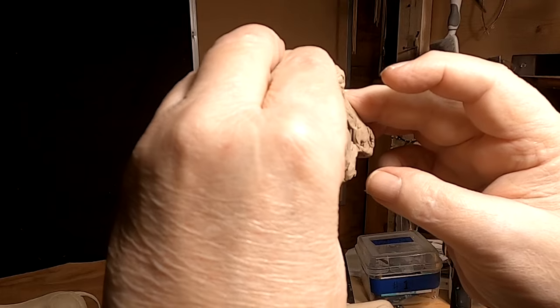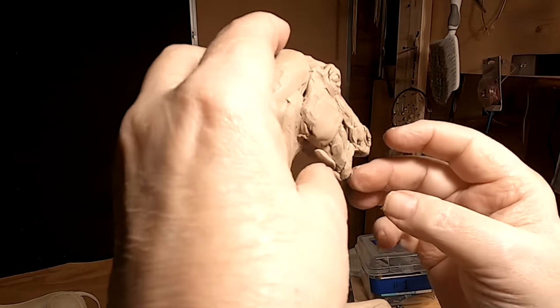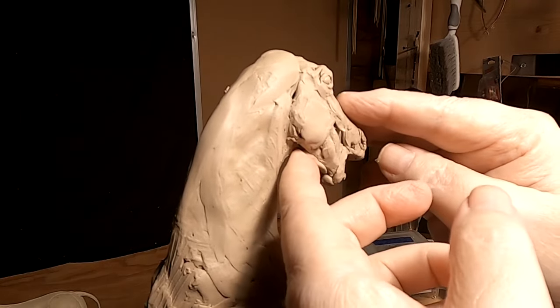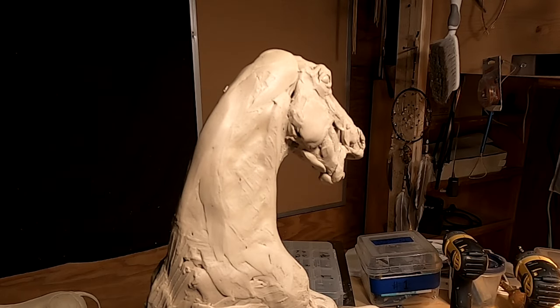This is the jaw, which would actually show more because of the fact that the mouth is wide open here.